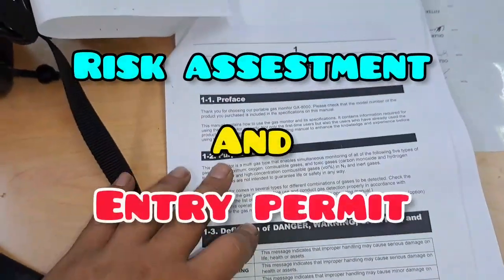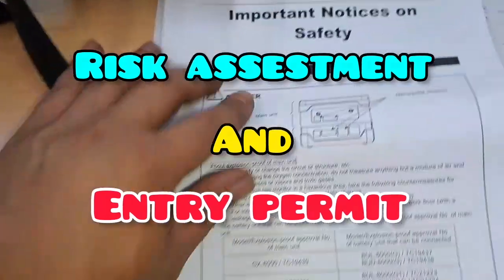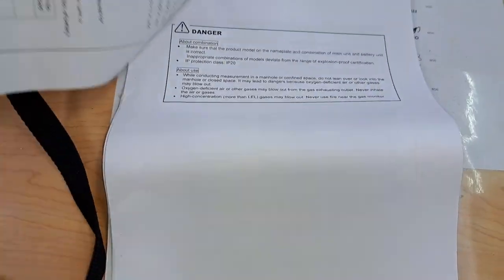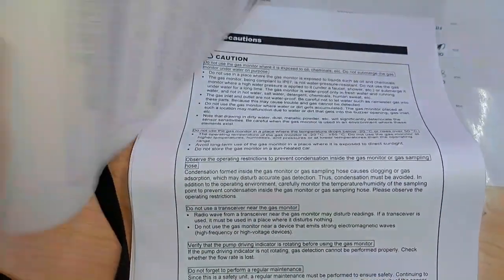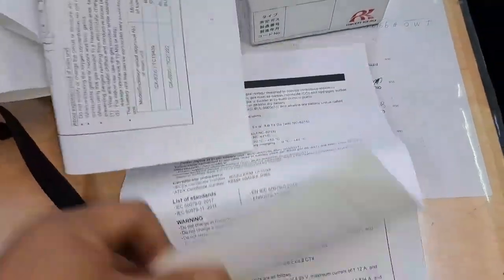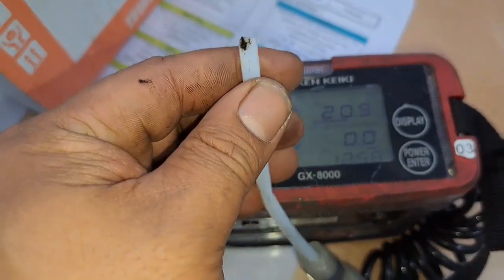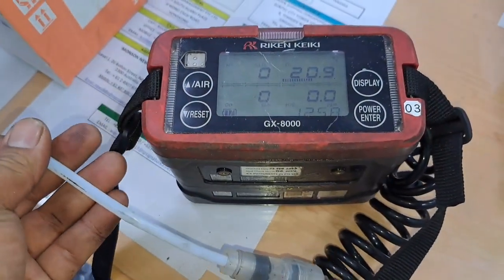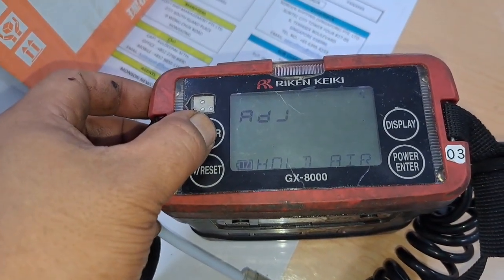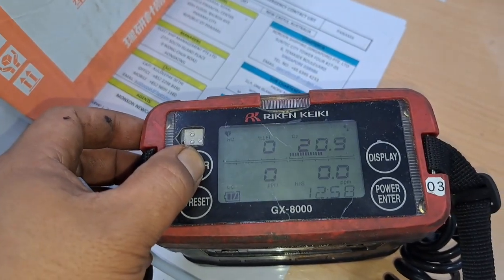By entering Enclosed Space, you must follow the procedure and need to raise the risk assessment and Enclosed Space Permit. What is the importance of the Enclosed Space Entry Permit? The Confined Space Entry Permit is the most essential tool for assuring safety during entry in confined spaces with known hazards or with unknown or potentially hazardous atmospheres. The Entry Permit process guides the supervisor and workers through a systematic evaluation of the space to be entered.